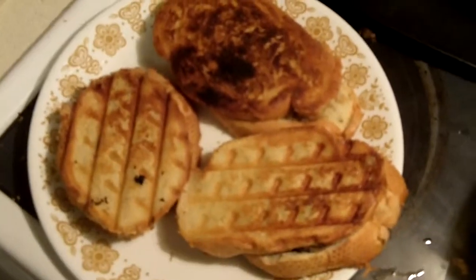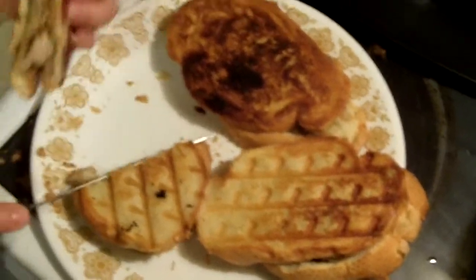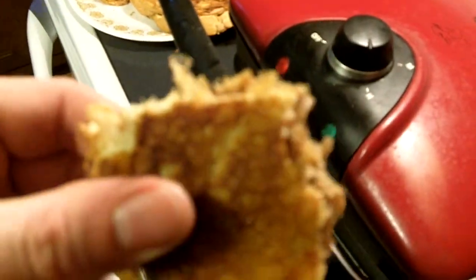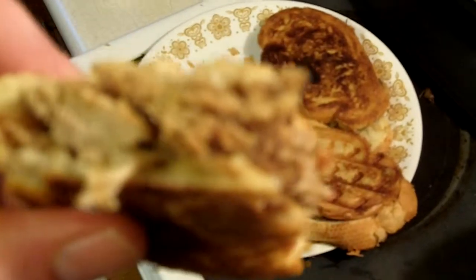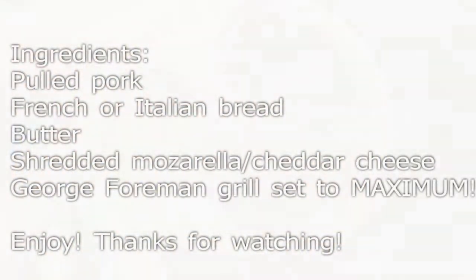Look at those — there you have it. Kind of looks like French toast. Delicious toasted pulled pork sandwiches on French bread and butter. Give it a try, pretty easy to make and they taste delicious. Do you like hot toasty crispy bread with some nice meat and cheese? This is absolutely delicious.